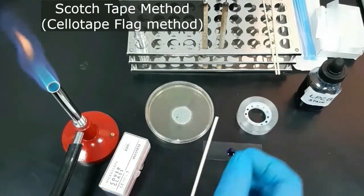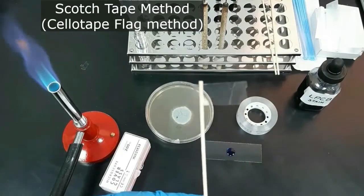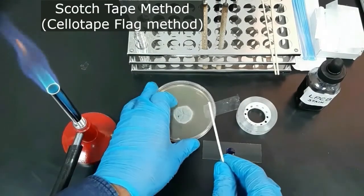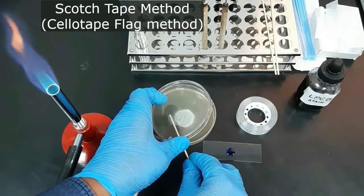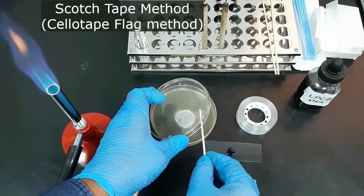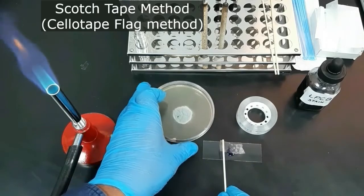Cut a strip of transparent scotch tape and stick one end of the tape to a wooden mixing stick so it looks like a flag. Then open the culture plate and touch the adhesive side of the tape onto the surface of the fungal colony, and then place the tape over an area on the glass slide containing a drop of lacto phenol cotton blue stain.